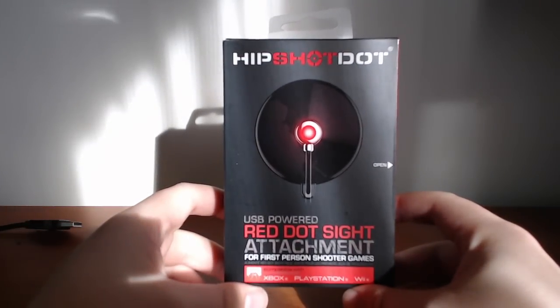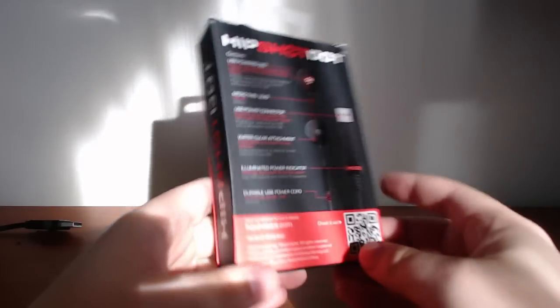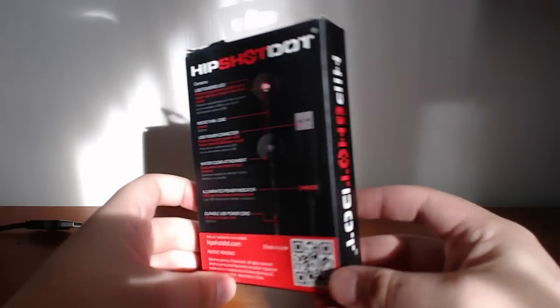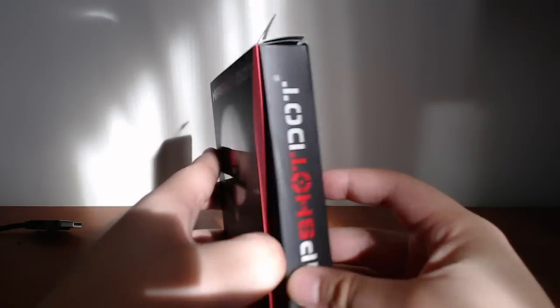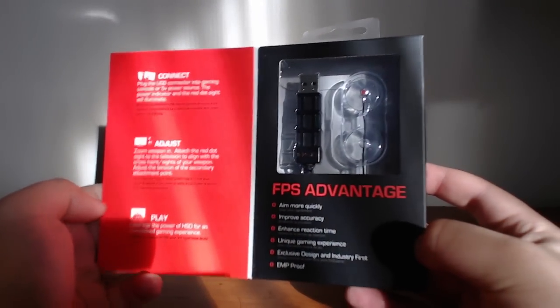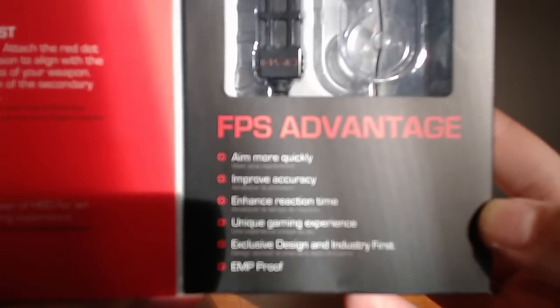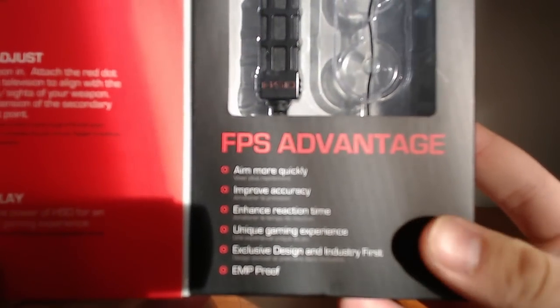Hey guys, Mac here. Taking a look at a product today. I was lucky enough to get my hands on the Hipshot Dot, which is a USB-powered red LED red dot sight attachment. It's a gaming accessory which you would use to connect to your Xbox, PlayStation, or PC in order to give yourself some kind of a competitive advantage in first-person shooter games.